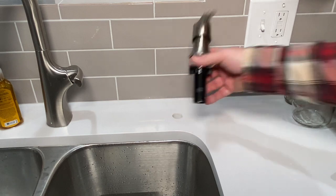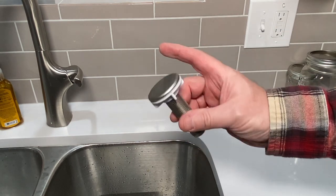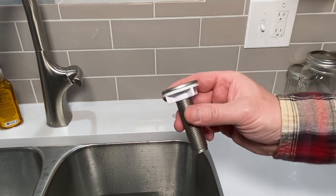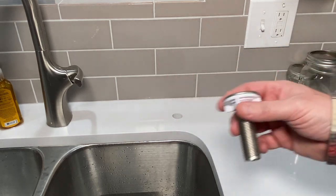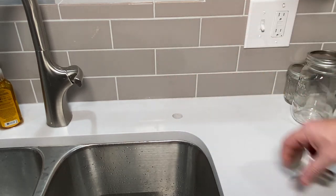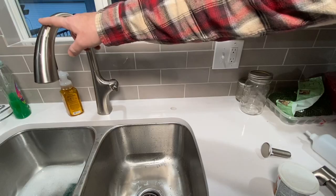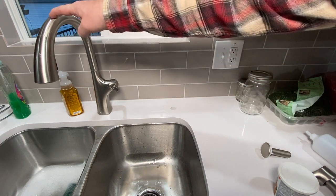So I ran to the store real quick and got this little plug, which actually fits down in there — we're very thankful for that. I'm going to put this on, but one thing I want to tell you: always make sure the holes you drill in your countertop are the same size.